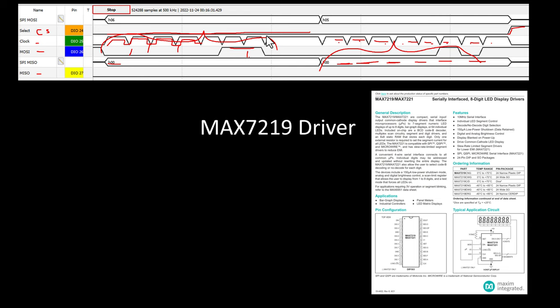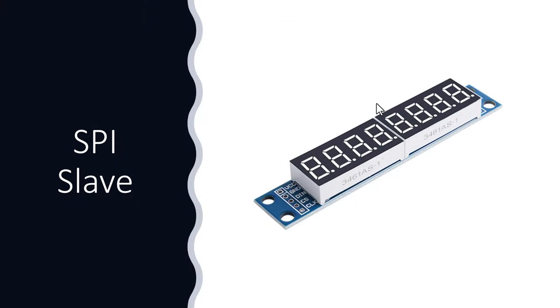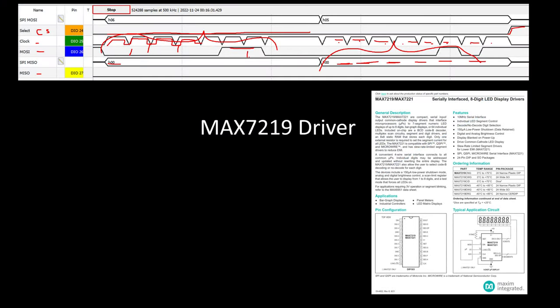I still needed to understand my little display and how to work with it. What I tracked down was the datasheet for the driver on the display - on the back side there's a small IC that controls those digits. I needed to identify what IC it is: it's the MAX7219, an LED display driver that supports SPI. I can see the pinout in the datasheet. Every SPI device I use is probably going to have a different set of information I'll need to understand to work with it.